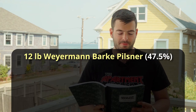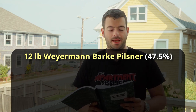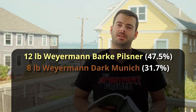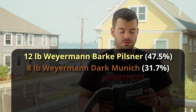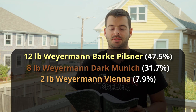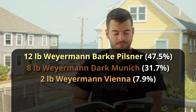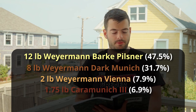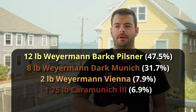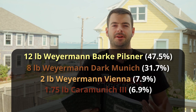For the recipe, we're starting out with 12 pounds of Weyermann Barke Pilsner malt as our base malt. We're going to add to that about 8 pounds of Weyermann Dark Munich malt — I like Dark Munich a little more than Light Munich for this style, as it gives a little more richness. We'll cut that with 2 pounds of Vienna for some added malt complexity, which keeps it from being a little too heavy. We're adding a pound and three quarters of Caramunich 3, which adds a little extra sweetness, keeps it from getting too dry, and gives it a nice rich color with a small amount of caramel character.